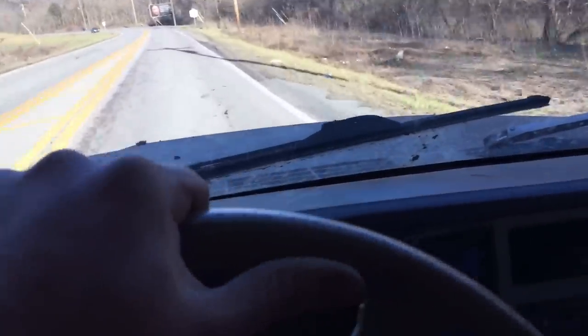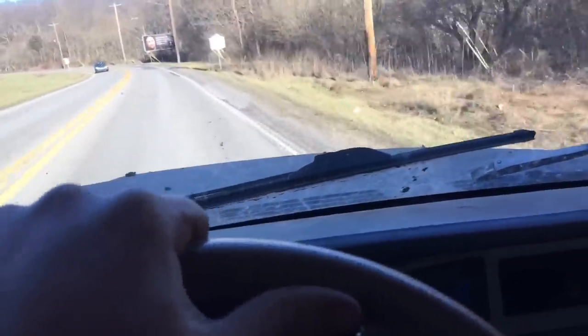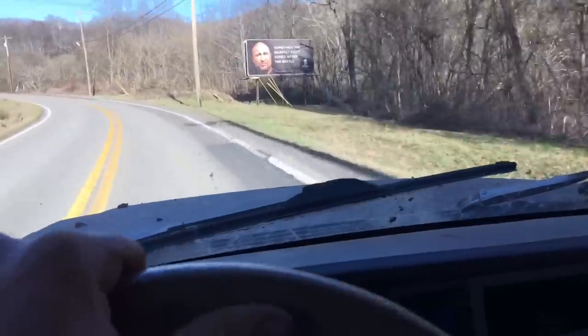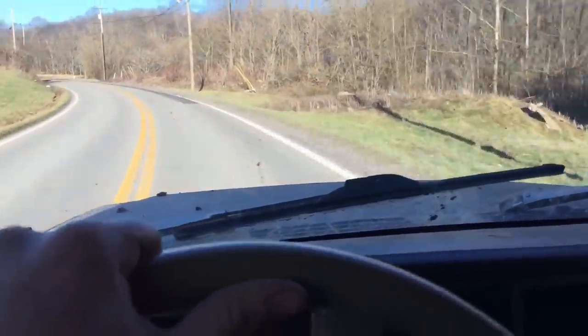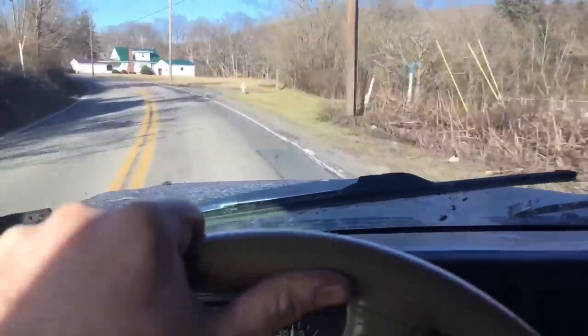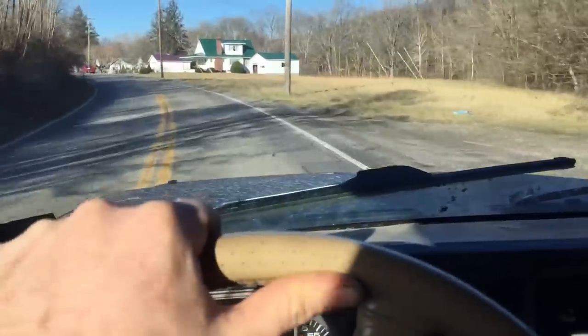So you guys wanted to know the pros and the cons of driving daily with a Spartan locker in the front end. It sure is a challenge. Don't get me wrong, it's amazing off-road, but when it comes to blacktop, I recommend getting it just in the back.